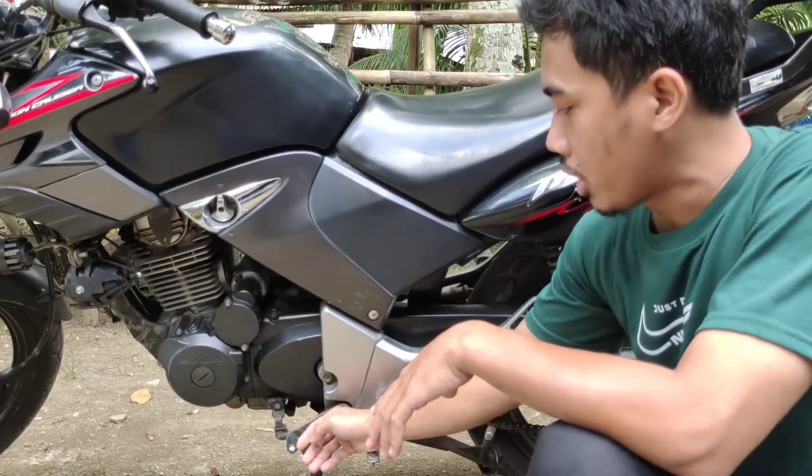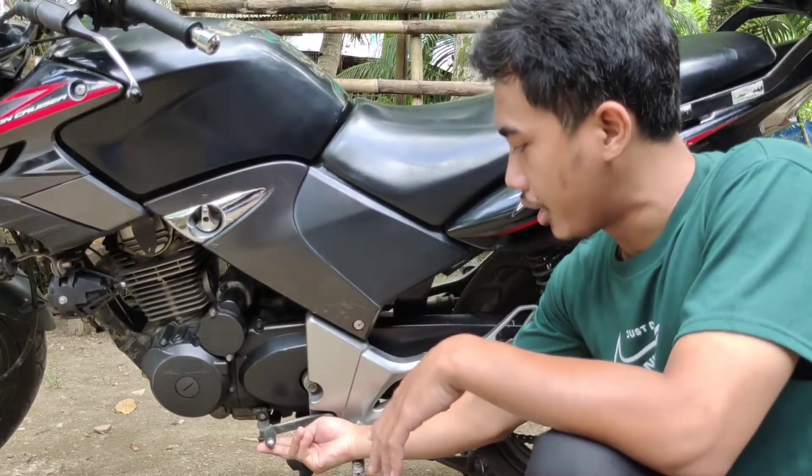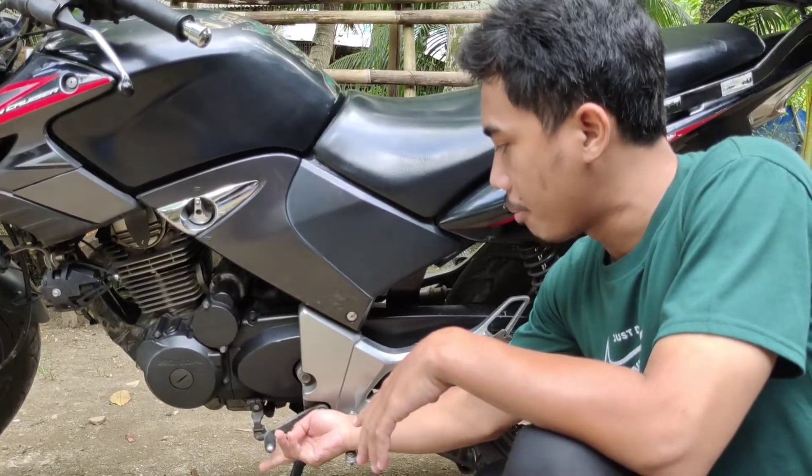Satu. Kemudian kalau untuk ke atasnya, itu dua, tiga, empat, lima, enam.